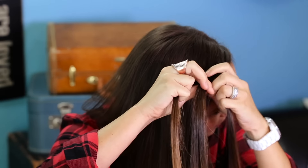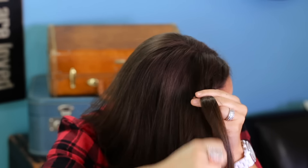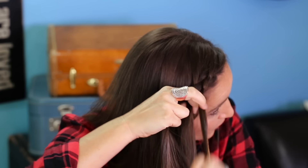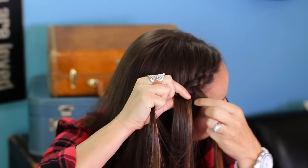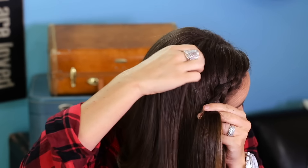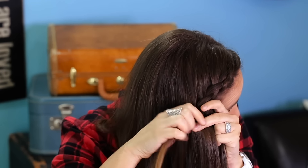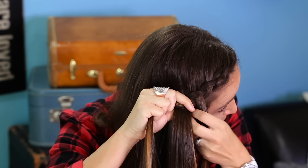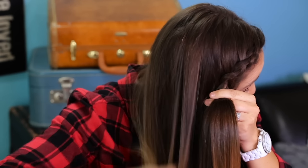We're going to be adding in pieces on both sides — you can see I'm adding in some right there — and then I'm just going to reach back here, maintaining this part line for now. I'm just going to grab a piece and add it in, pretty much working my way down my hairline right here, trying to keep the braid running right along my hairline and picking up the hair back here. The only trick is this back part — you just want it to fall smoothly into the braid, so every time I add it in I kind of just move it out.